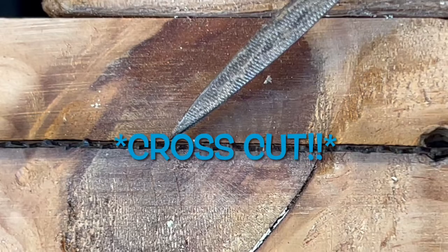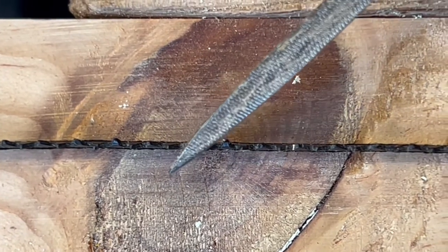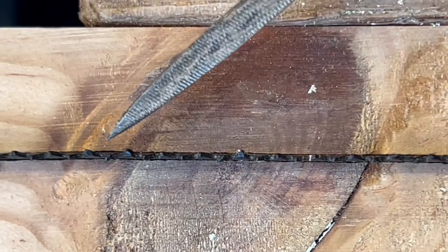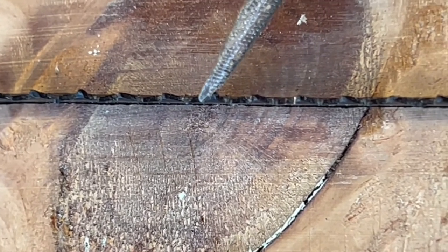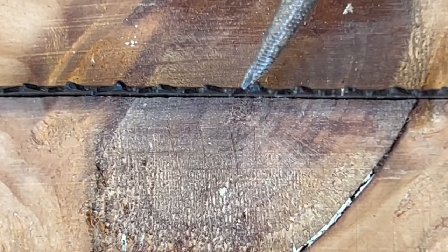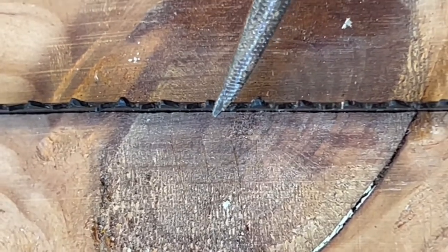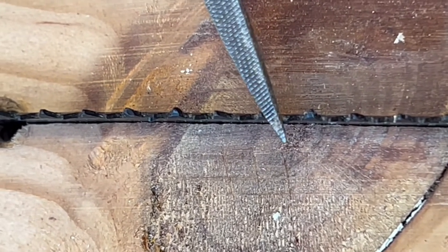Now let's have a look at the cross cut teeth. With a cross cut saw you can actually see, when looking closely from the top, that these teeth are slightly angled — that one points this way, the next points that way, alternating all the way through. This is to make the kerf — the cut in the wood — a little bit wider so your saw blade runs through without a great deal of friction. It also gives us a gap: there's a diagonal line running between the teeth in one direction, and on the other side the diagonal line runs the other way.